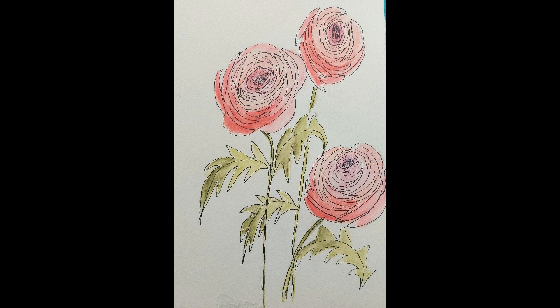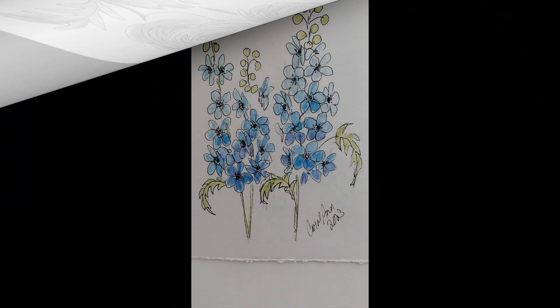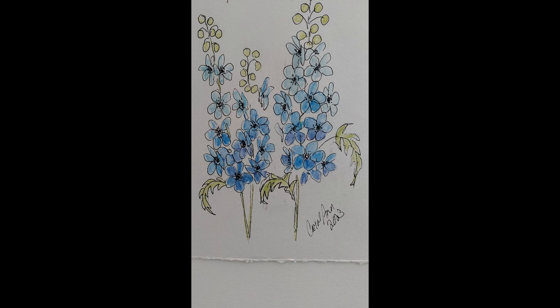For my watercolor I used watercolor pencils. Here's a picture of the delphinium that I did. It's an entirely different type of flower on a tall stalk, and it was very easy to do because it's five petals — and really that's all there is to it.